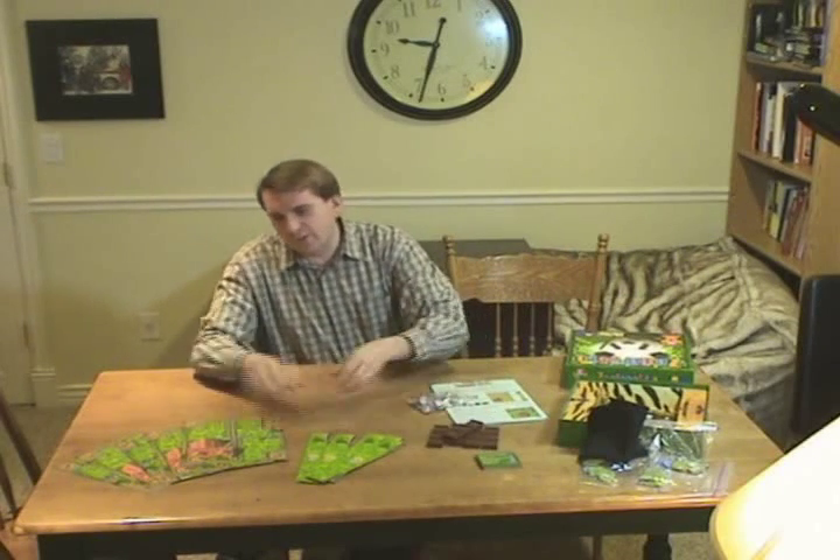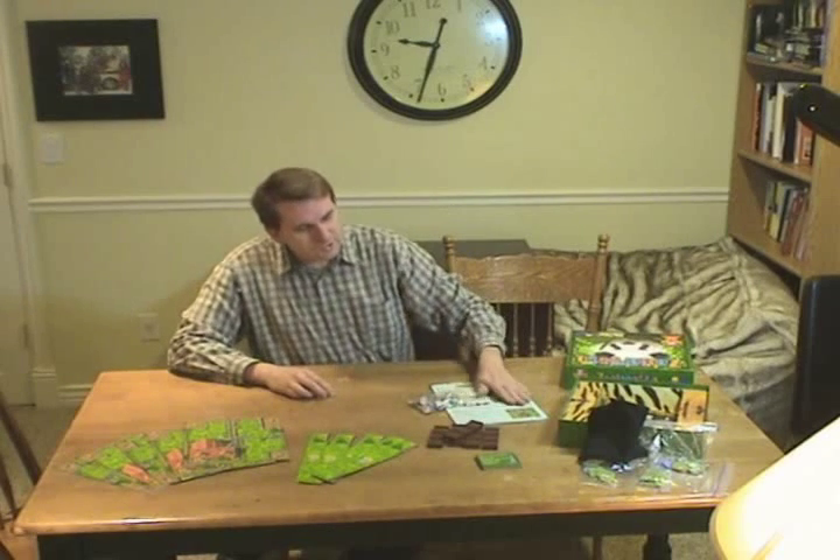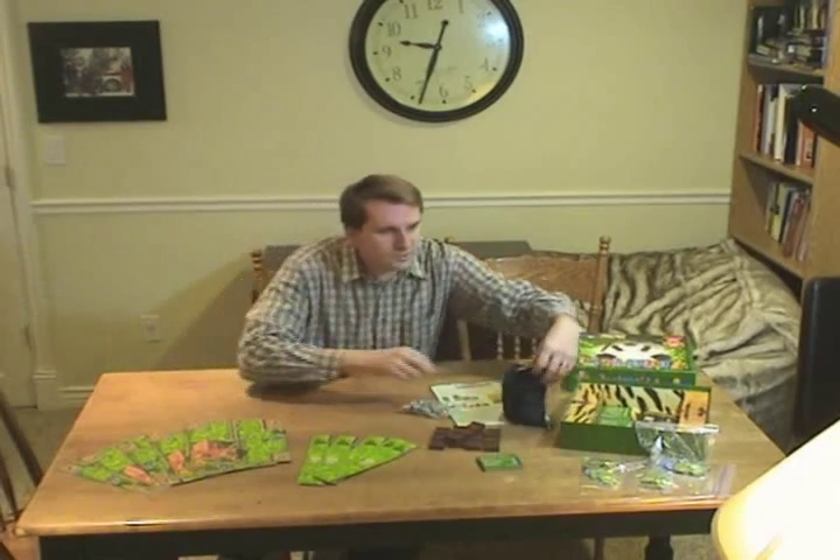Now that I've paused the camera, let me put this down and show you what Zooloretto entails. First, you'll find it comes with a box. It also comes with five trucks — these little wooden pieces that are trucks. It comes with five boards. This is a two to five player game. It also has some extra additions you can add on. It also comes with an instruction book, some coins, and most importantly, some zoo animals.